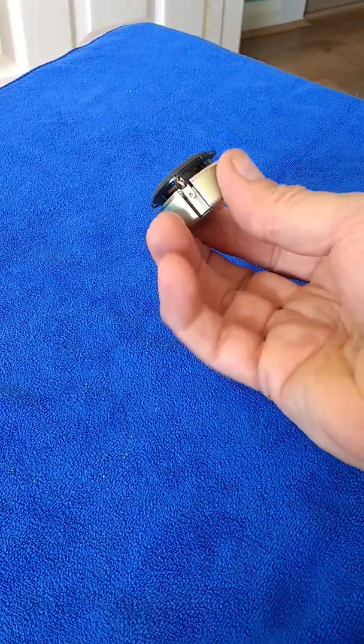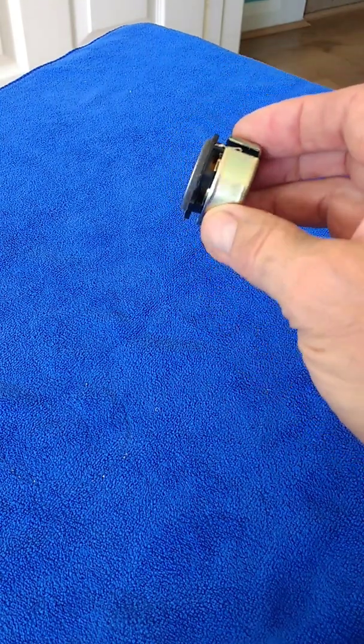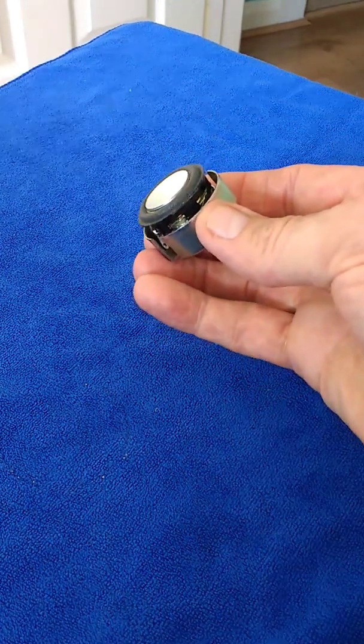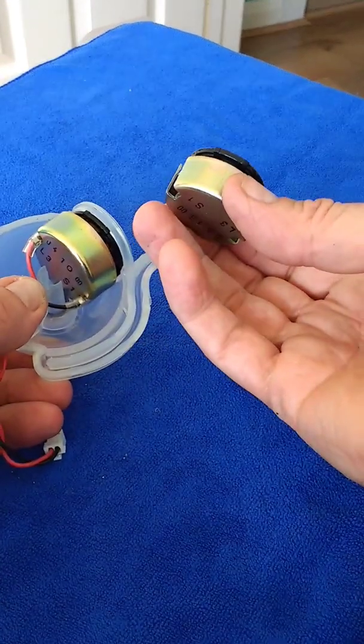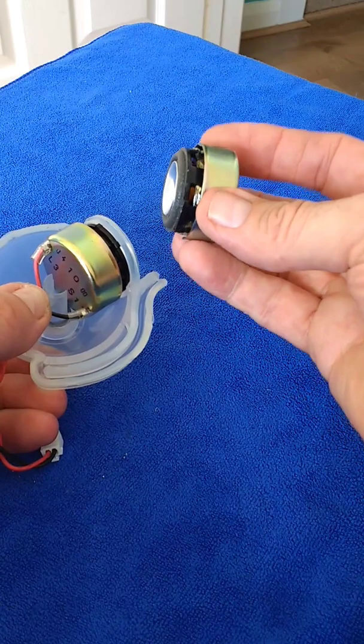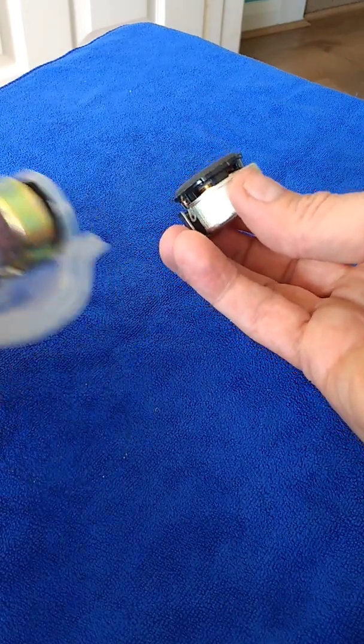I've glued the actual speaker to the back magnet, and you can see that it looks very similar to the one that's original. I don't know what difference this will make to the sound, but I guess it makes some sort of a difference — we shall find out.